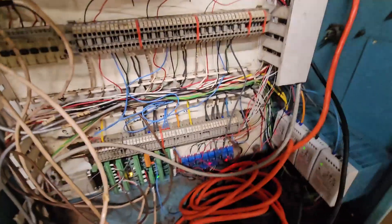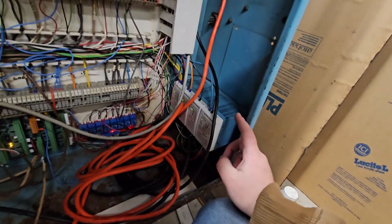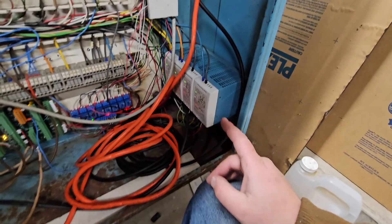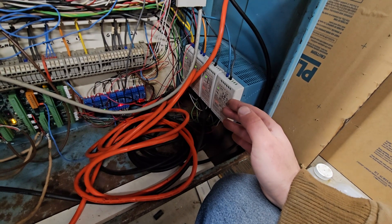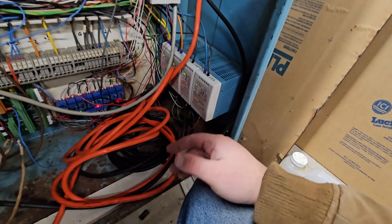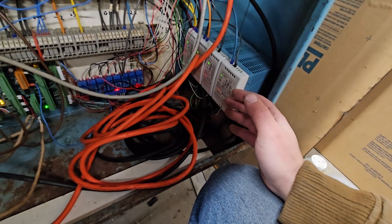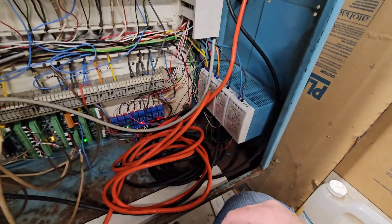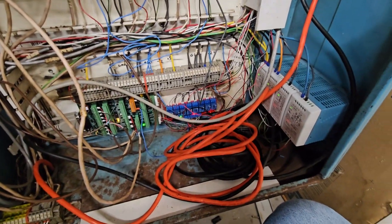We had to ditch an old power supply in here. The whole reason why I started this journey in the first place was because the 24-volt power supply failed. When we went to go fix that, we just assumed the computer died, but after poking and prodding, we found out it was actually the power supply. But at that point we were already too far down the road of trying to save the factory controller, so we just gutted all of it and started over.